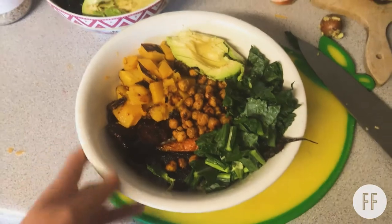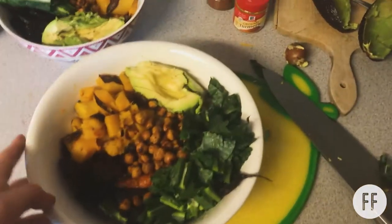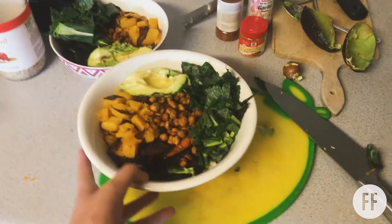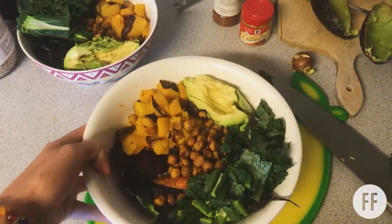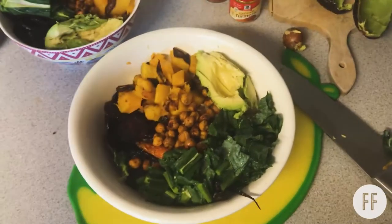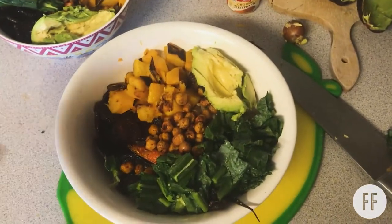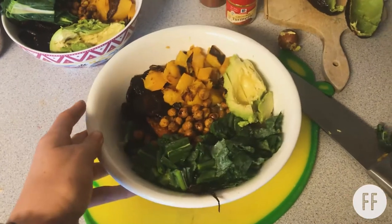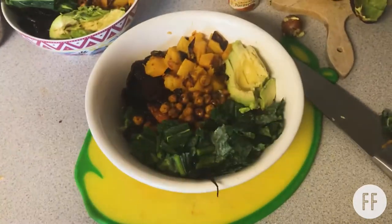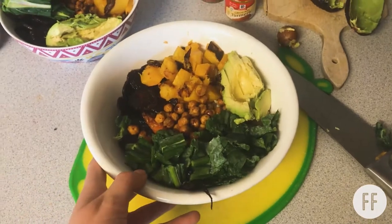It does take a while to prep all the food. In total this took about an hour and a half for me because of all the prepping, cooking, and making the video. Without filming it's probably just an hour. And if you're new at cooking it will probably take you longer as you're learning.